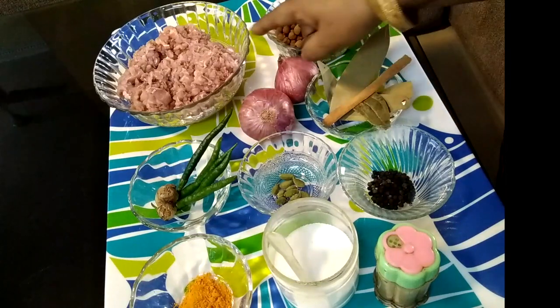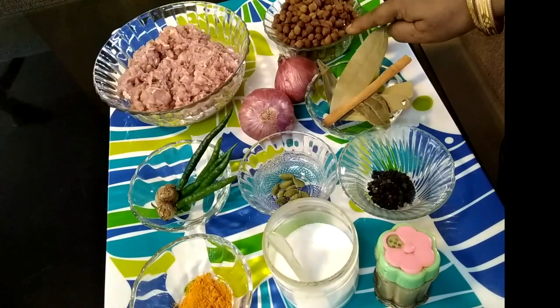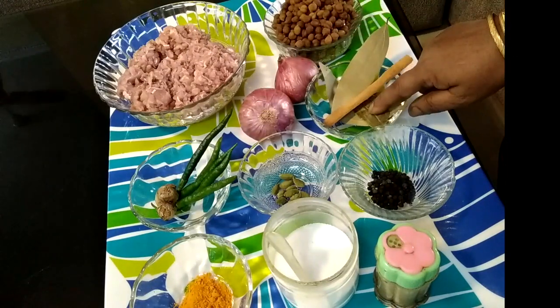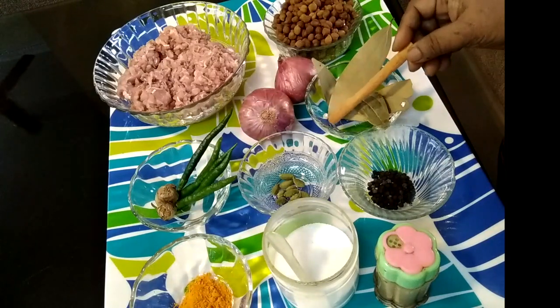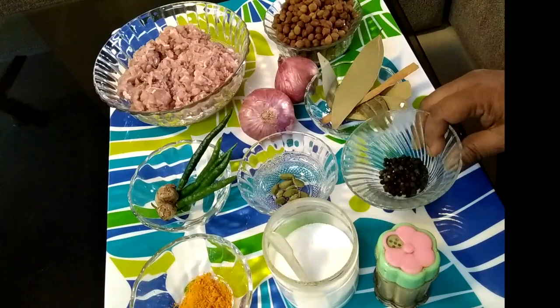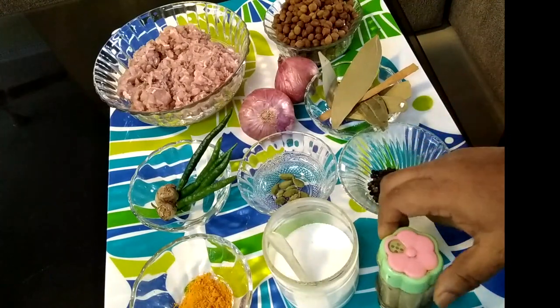I am going to make mutton shammi kebab for 1 kg. I am going to use mutton minced meat or keema, 200g of black chickpea, 5 bay leaves, 1 cinnamon stick — this is a big chunk of dalchini — and 1 teaspoon of black pepper powder.